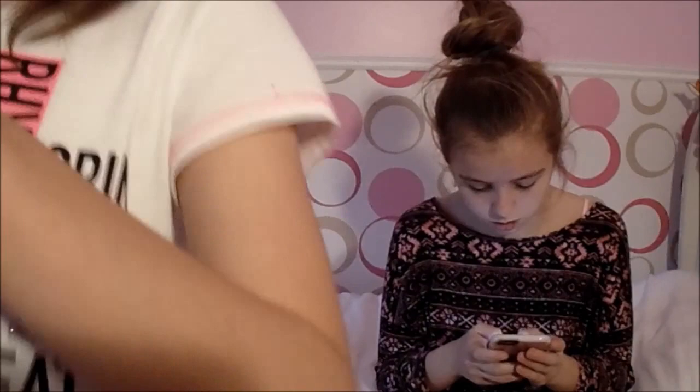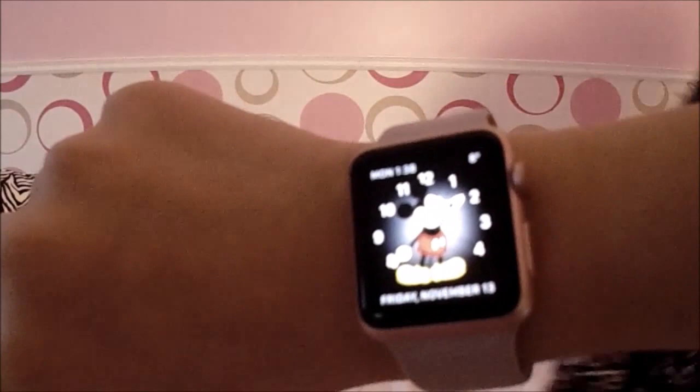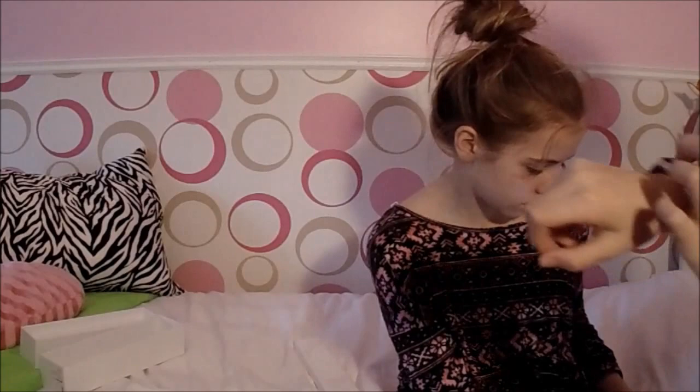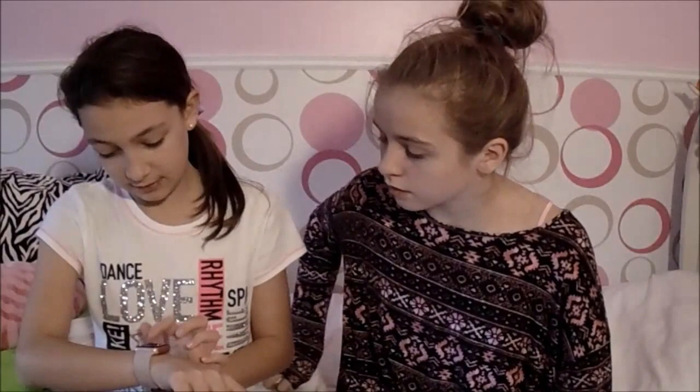You can always change the watch face. I'll show you the Mickey Mouse one — wait three seconds, I'm looking for it. Got it! It's really hard to see but it's really cool. The other face I like just tells you the time, date, and the weather outside. Today is Friday the 13th.